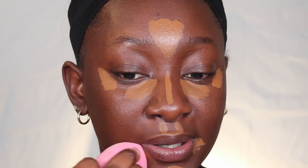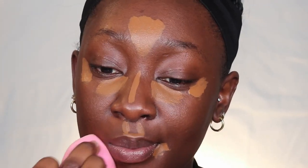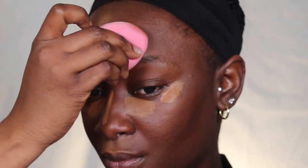I'm going to use a damp beauty blender because this concealer is water-based — you guys can see it's literally drying up on me, so I'm just going to go ahead and blend. This concealer is so drying — it dried before I could even blend my under eye.